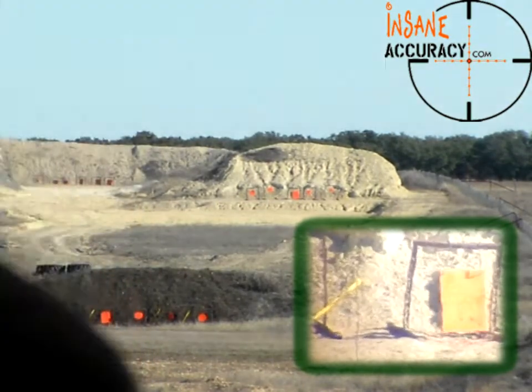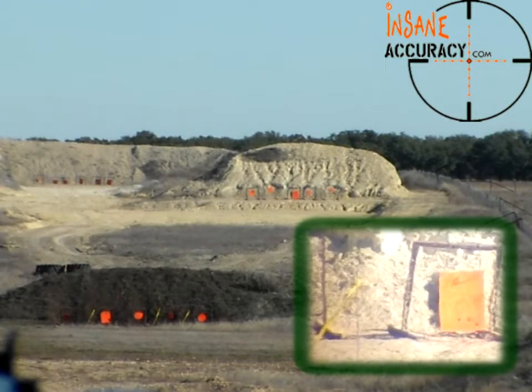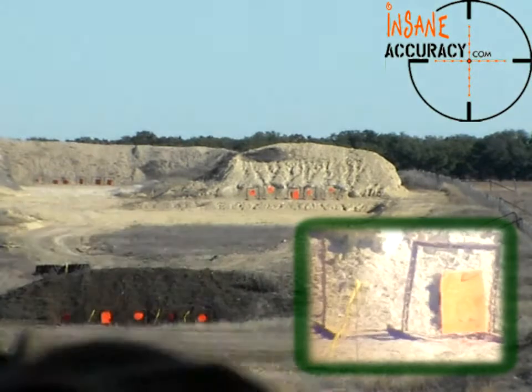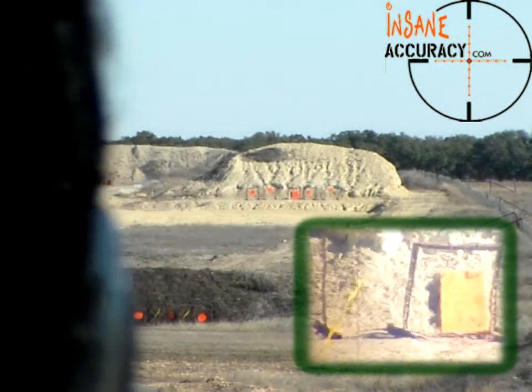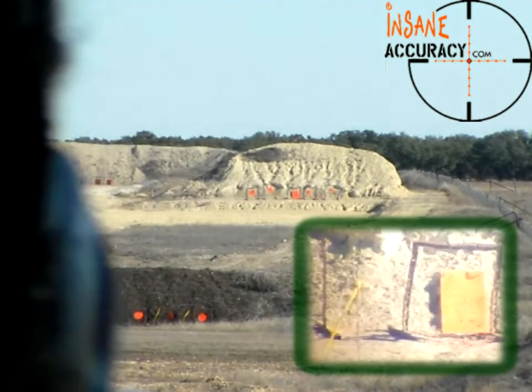That's a hit. You're about four inches up from the bottom and you're in the center of the plate. Those are all about the same elevation. Well, that's kind of living life real dangerously on the bottom of the plate like that.